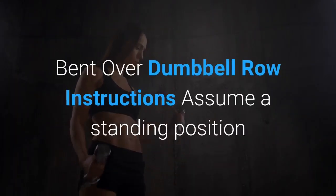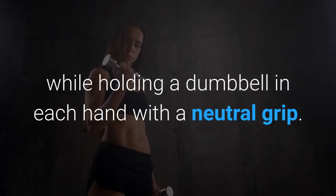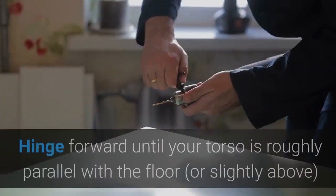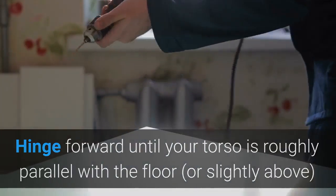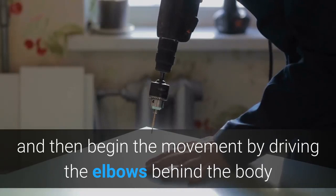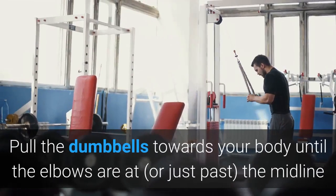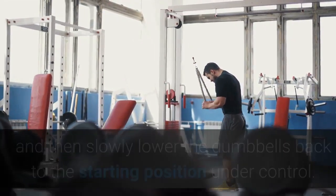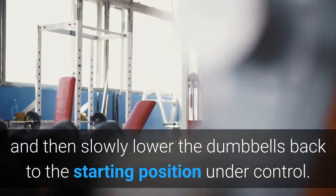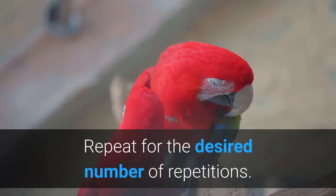Bent over dumbbell row instructions: Assume a standing position while holding a dumbbell in each hand with a neutral grip. Hinge forward until your torso is roughly parallel with the floor or slightly above, and then begin the movement by driving the elbows behind the body while retracting the shoulder blades. Pull the dumbbells towards your body until the elbows are at or just past the midline, and then slowly lower the dumbbells back to the starting position under control. Repeat for the desired number of repetitions.